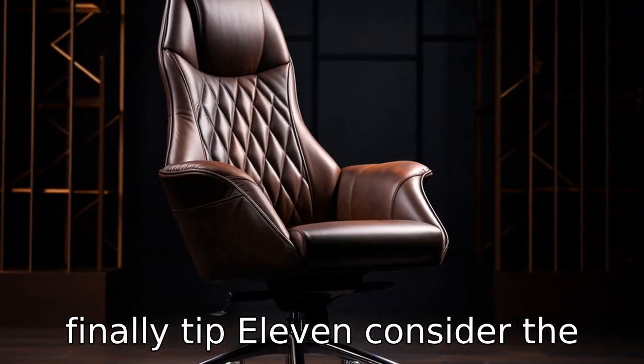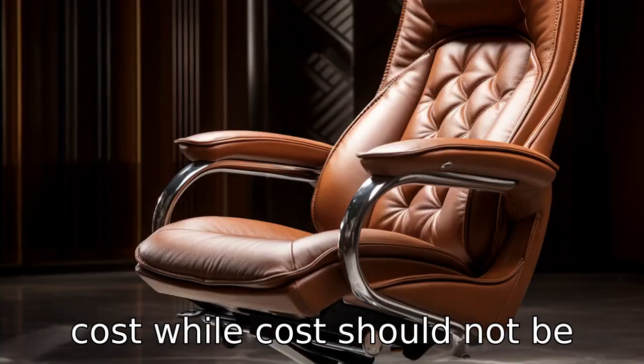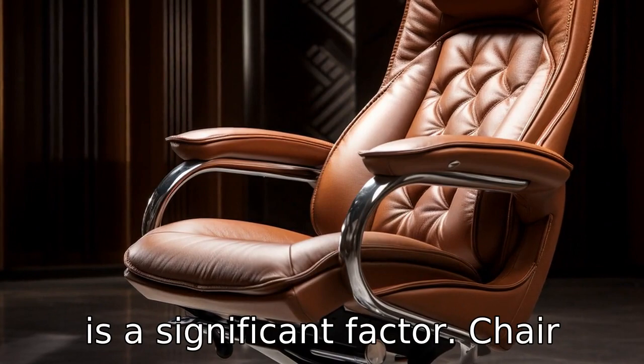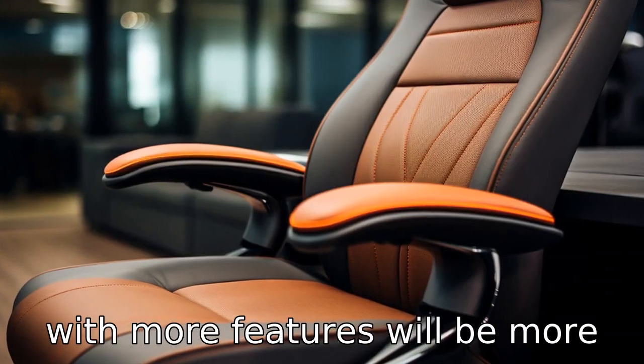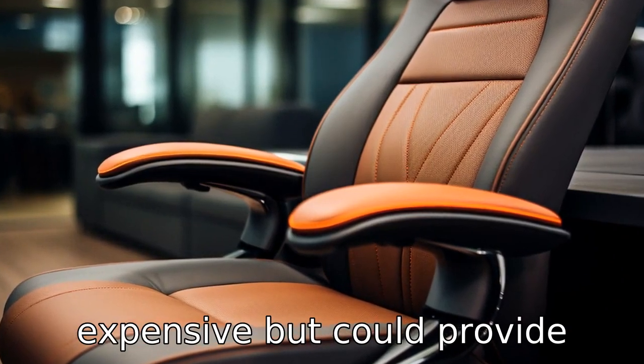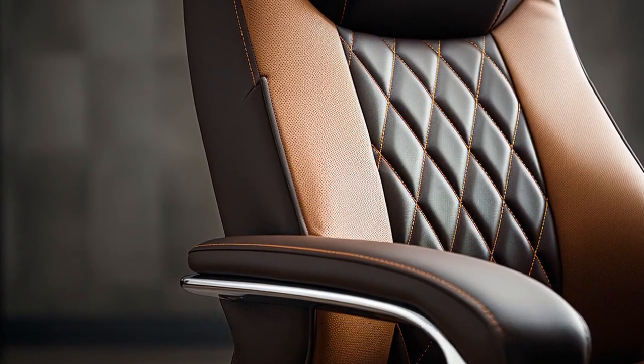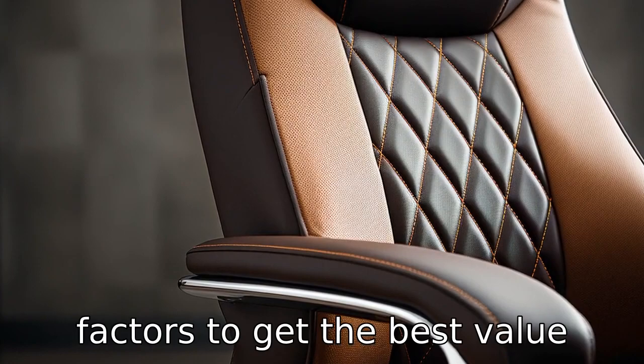Tip 11: Consider the cost. While cost should not be the foremost consideration, it is a significant factor. Chairs with more features will be more expensive, but could provide greater comfort and convenience. Be sure to balance the cost of the chair with all the other factors to get the best value for the money spent.